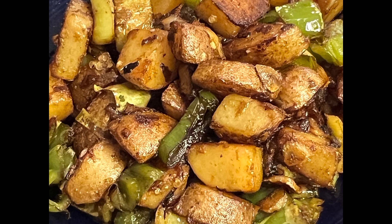Welcome to Chef John Cooks. Today I'm going to show you how to make curried chili potatoes. It's a really cool recipe and I hope you enjoy it.